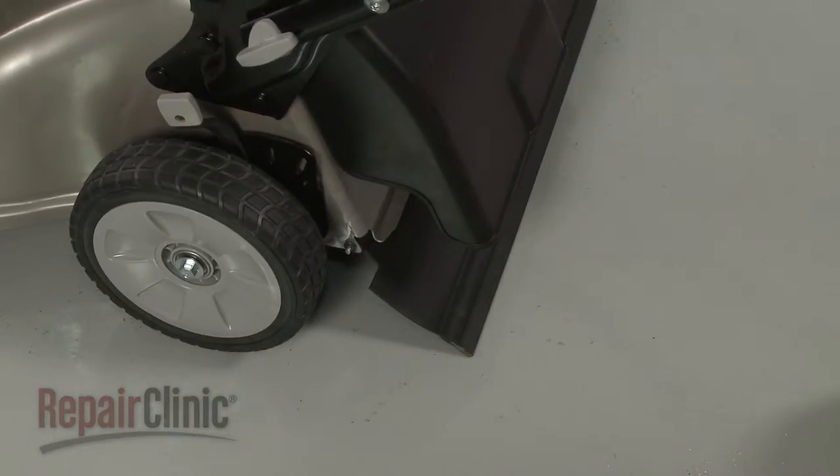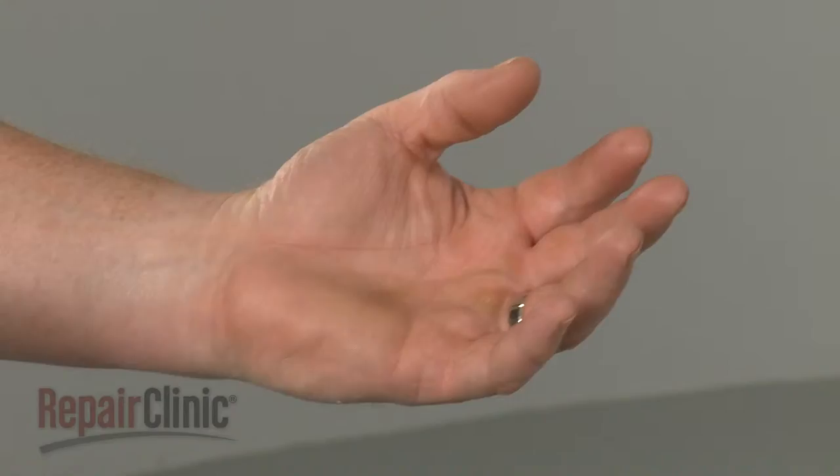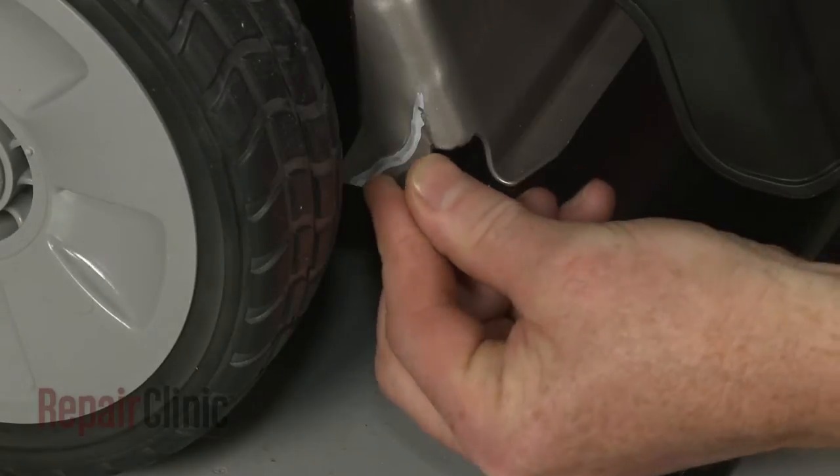Use needle nose pliers to pull off the old Retainer Clip if still intact. Install the new Retainer Clip by pushing it onto the end of the shaft.